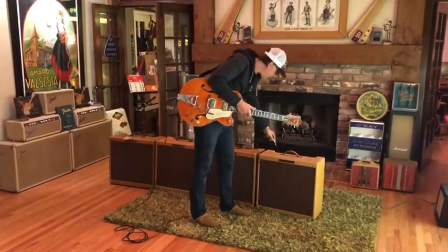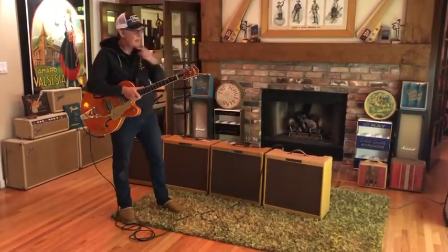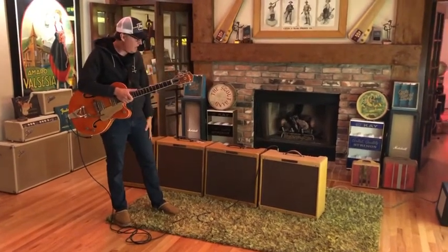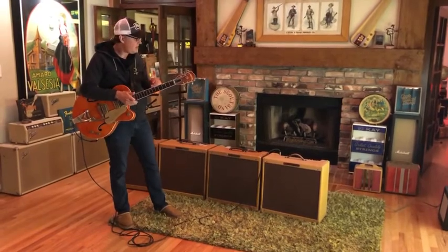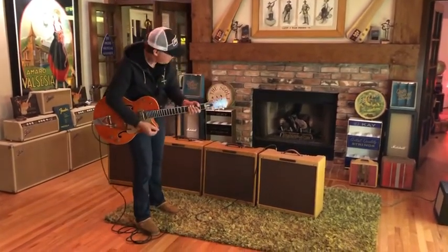And finally, this is an amplifier I've had for years. I bought it with a Fender Stratocaster that isn't Sunburst — it was the amp that went with the set. I've had it for years and just got it out, and I'm glad it still works after maybe ten years in dry storage.